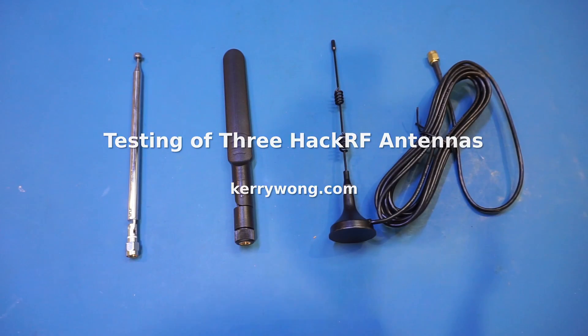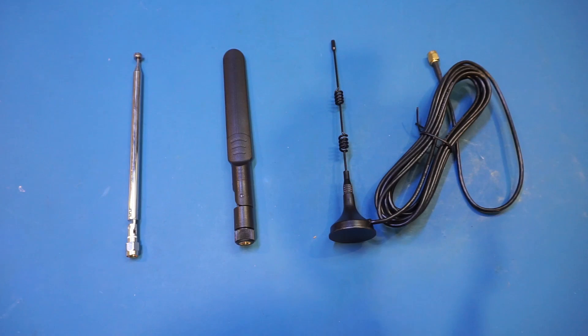A couple of weeks ago, I repaired the audio output of my HEC-RF software-defined radio.